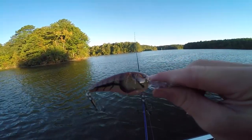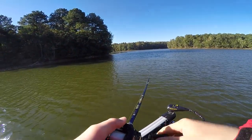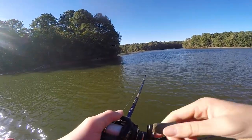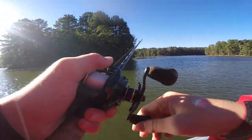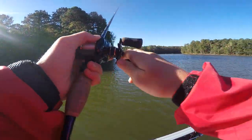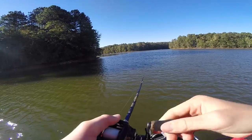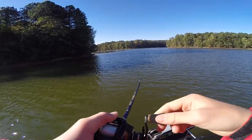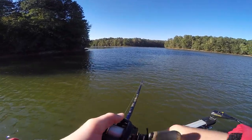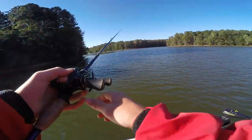All right guys, the sun's starting to come up a little bit. I'm gonna switch over to this Spro Rock Crawler in that mud bug color, see if we can catch fish a little deeper. One thing I want to show you guys about crankbaits — you always want a good fluorocarbon line. With mono, that line's gonna float and you're not gonna get near the depth on that crankbait. I'm using 10-pound 100% fluorocarbon clear High Seas fishing line. It's an awesome line, super smooth, and my favorite for crankbaits — especially when fishing deep humps where you really need that bait to get down there.